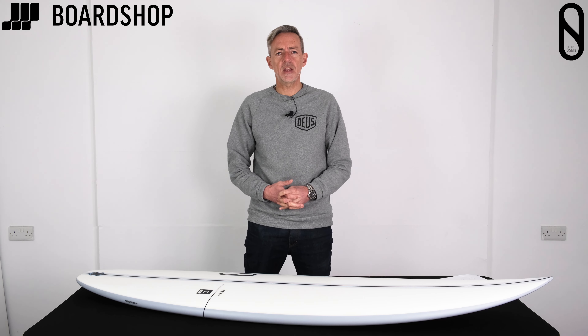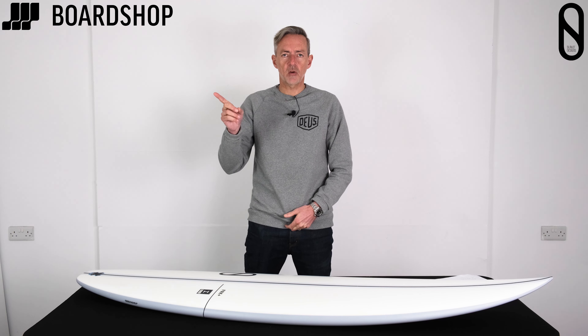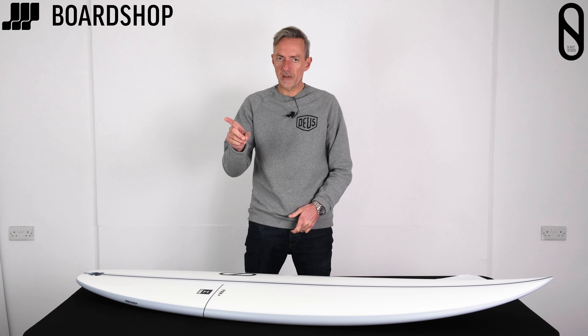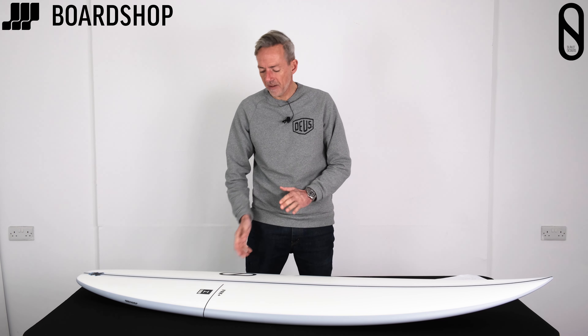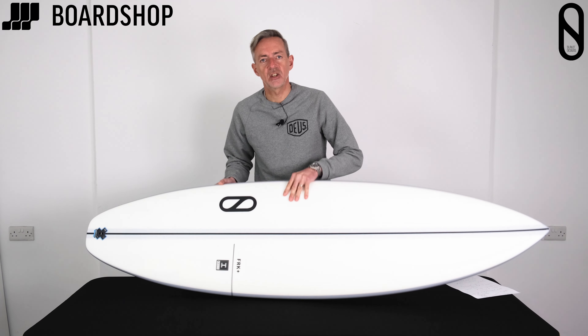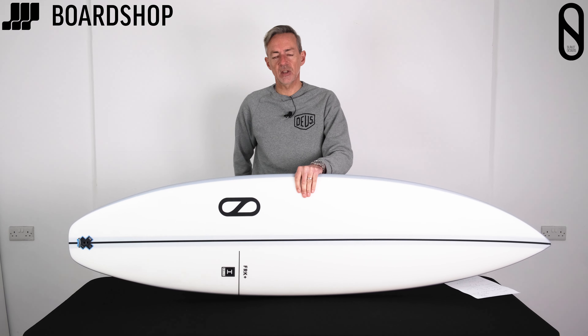Here we are again at boardshop.co.uk, surfboard review time. Subscribe button please, or don't watch any further. New board to look at today: the FRK Plus from Slater Designs.